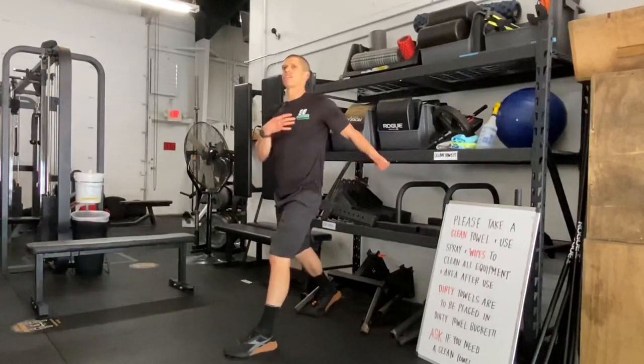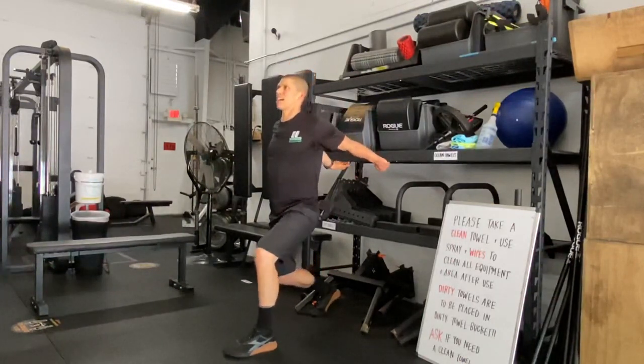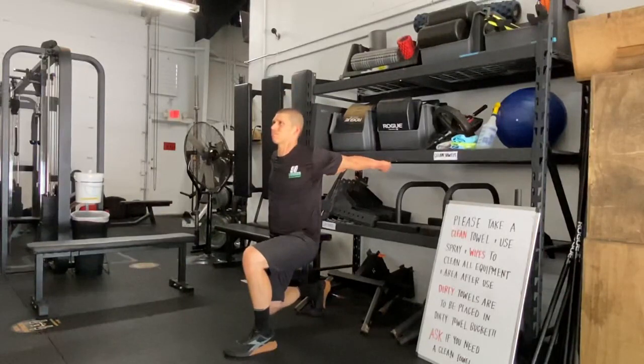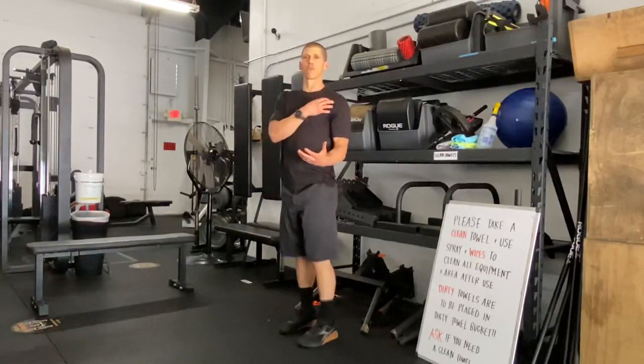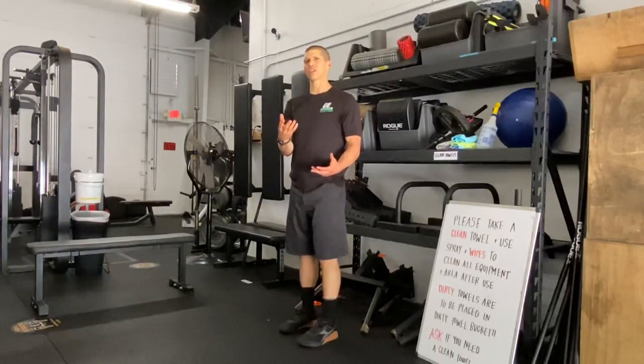Fight that chest up. Keep those shoulders back. Sink down. Keep those shoulders back. Put that chest up. You should feel a good stretch right here through the front of the shoulder. Move and sink down into that stretch.